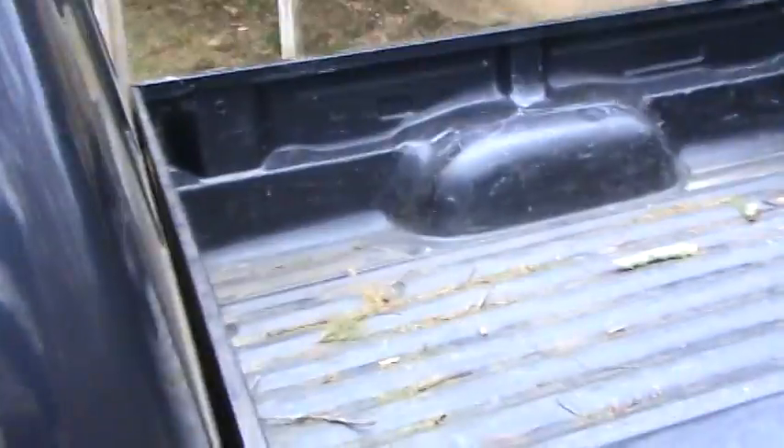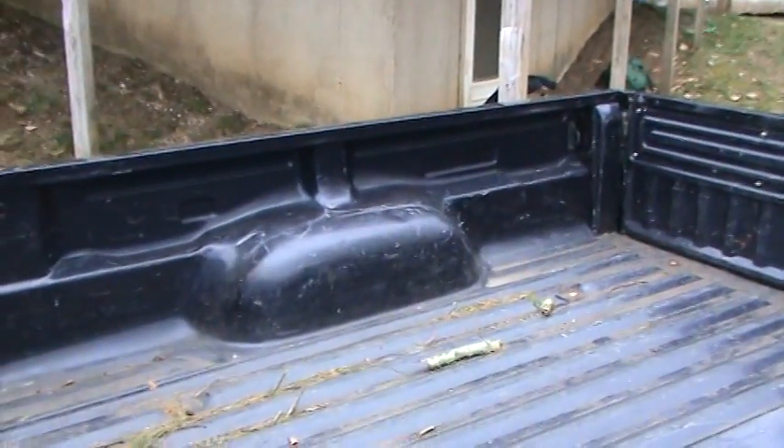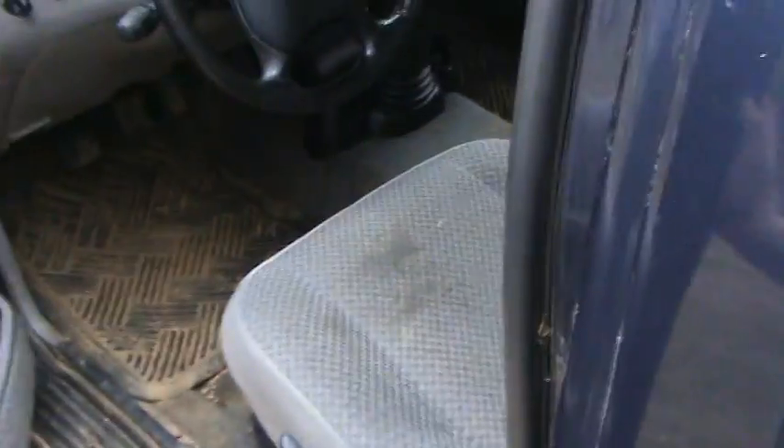It's got some wear and tear, but we're out of here. We're getting better. Here's the interior — this is a standard shift model.